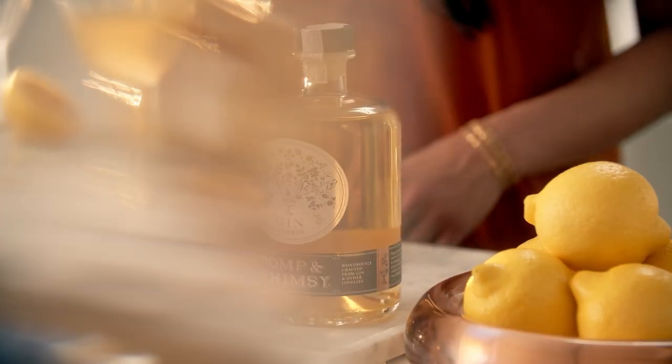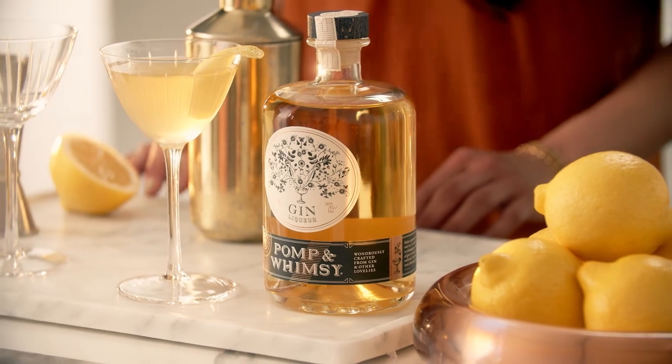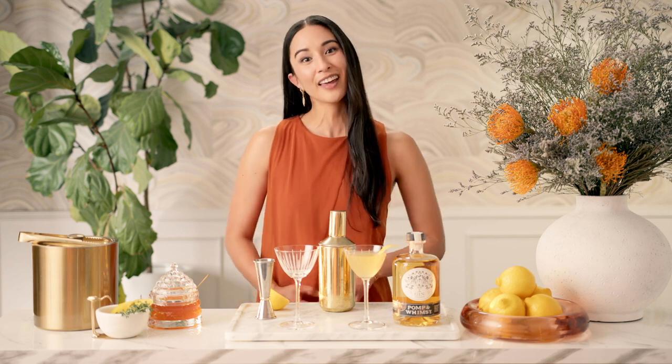I love to make my Bee's Knees with Pomp & Whimsy Gin Liqueur. It makes for a more fruit-forward variation of the cocktail. It's also a slightly lower ABV, allowing me to have two drinks if you'd like.